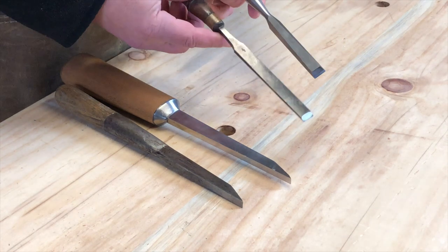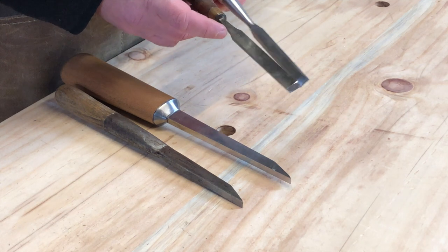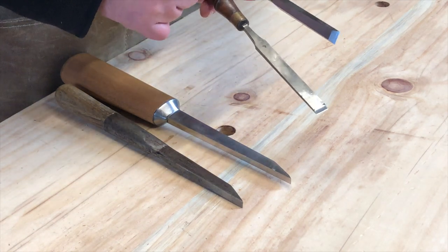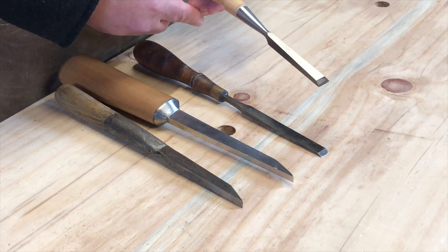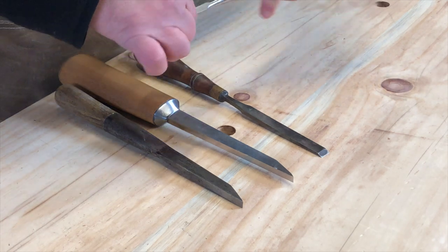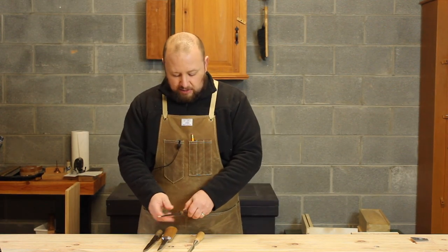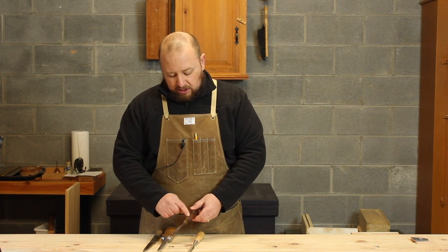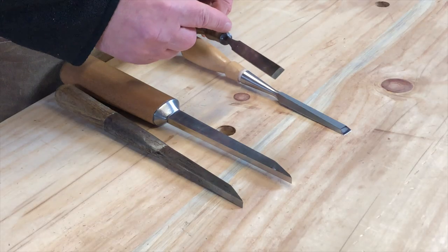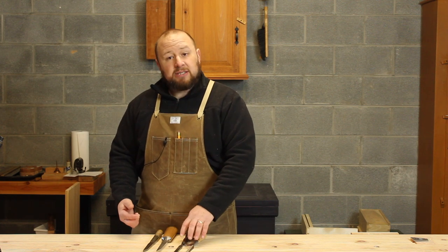You'll also notice two different ways that chisels can be attached to the handle. One style is known as a tang - a straight tapered tang that gets set into a hole in the handle, usually about half the length of the chisel. The other style is known as a socket chisel, where the handle itself fits into a socket in the chisel blade. In a socket chisel, there's a bolster at the top to keep it from splitting when you hit it with a hammer.